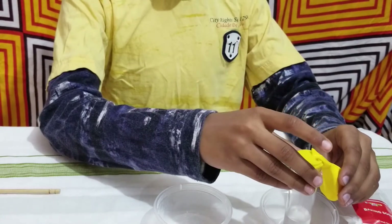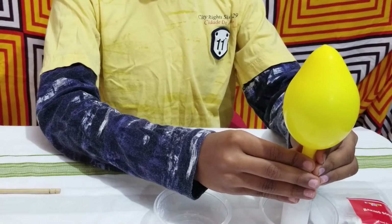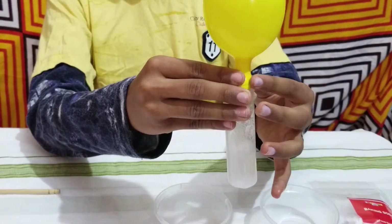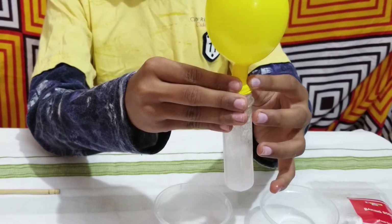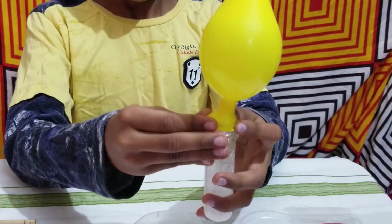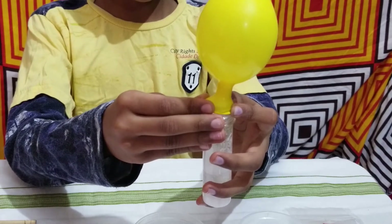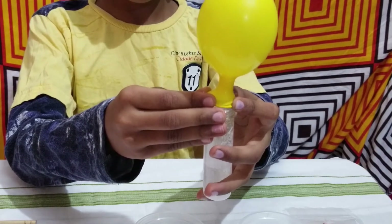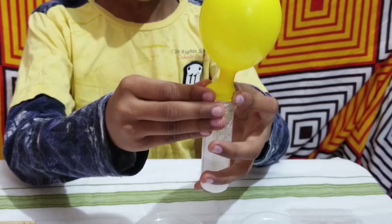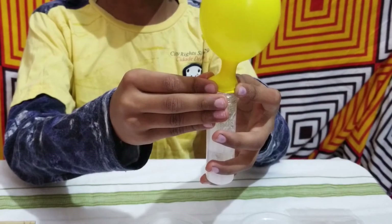Now we are going to do the last step — you want to see the experiment! Did you see the balloon start to inflate after lifting it and releasing the baking soda into the test tube? The science behind this is: when vinegar and baking soda mix, a chemical reaction takes place. Carbon dioxide gas is released, which fills up the balloon.